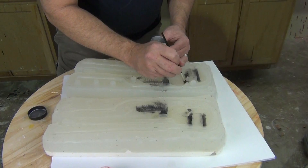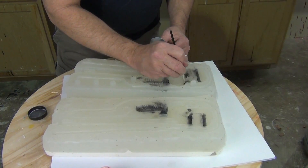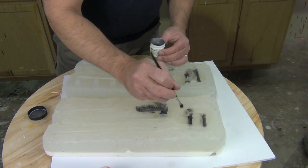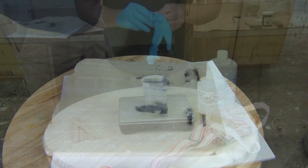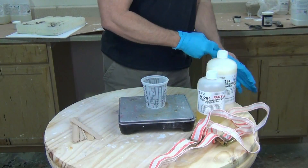The reason we're doing that versus painting on top of it — which we'll do some of that as well — is that it minimizes work we have to do when we pull the prop out of the mold. So a lot of that color will be built into the final prop.